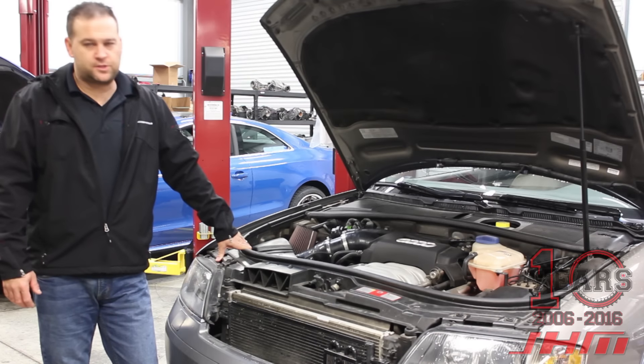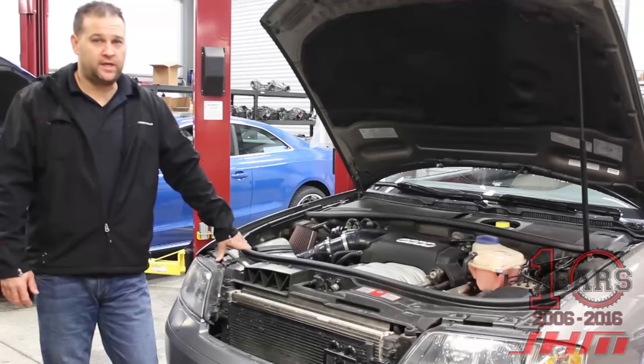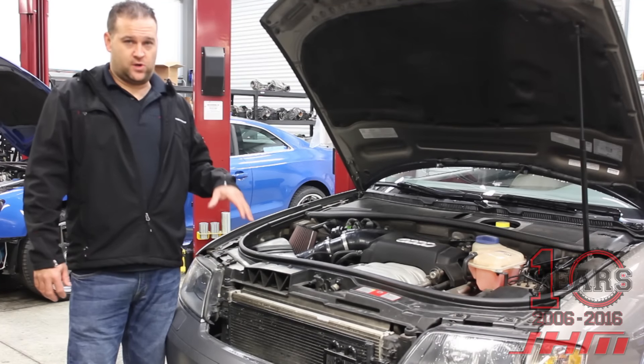This car here is supercharged with a manual conversion that we just did — I'll go more into that shortly. What I want to talk about first is the other car that was here at the same time as this car.